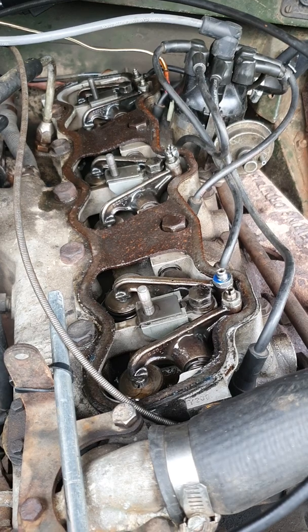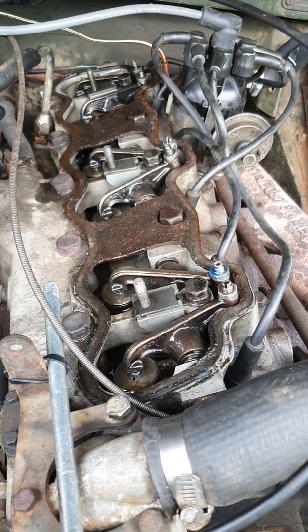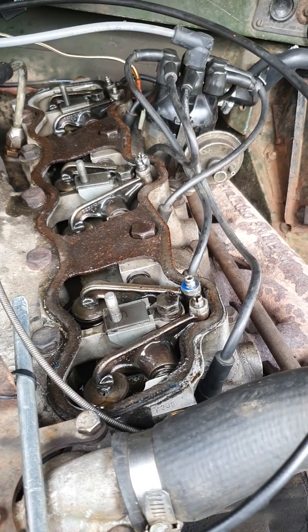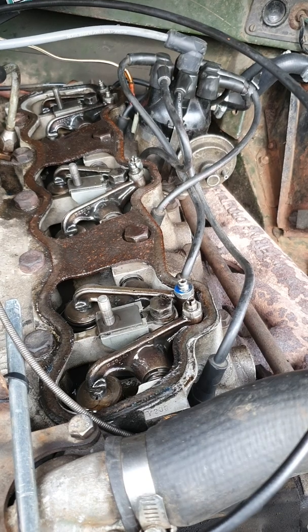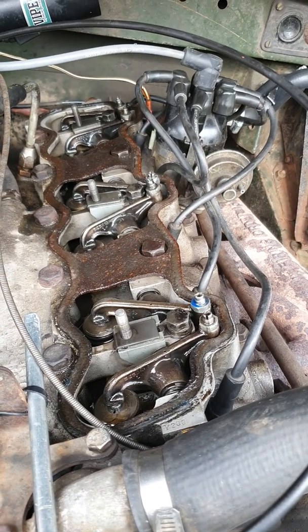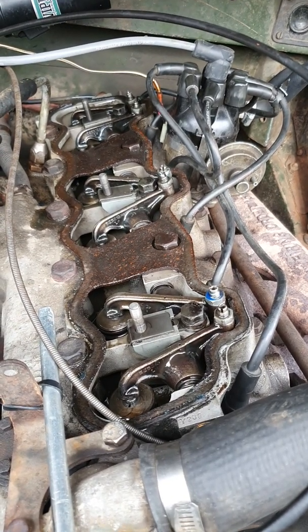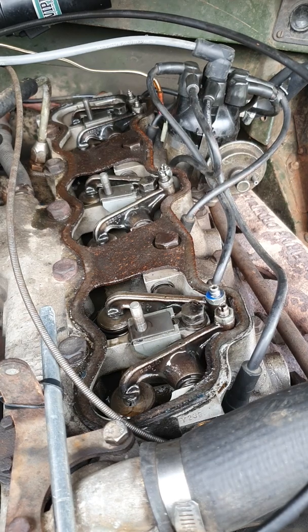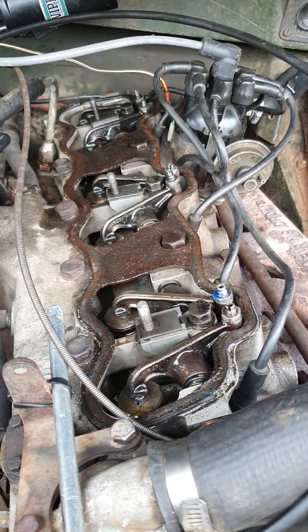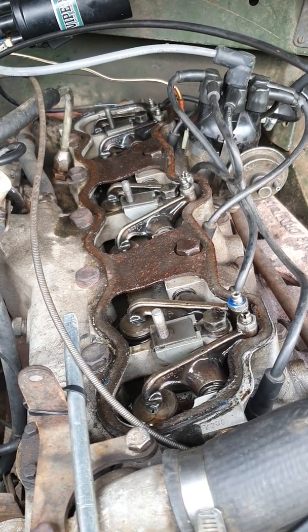I highly recommend running on 99 octane and try to find some valve sealing optimizer which you can add to your fuel, because I'm wary that over time the soft cast iron seating in the head will wear away — especially under high revs on this engine — and you will start to lose seating integrity on the valves.